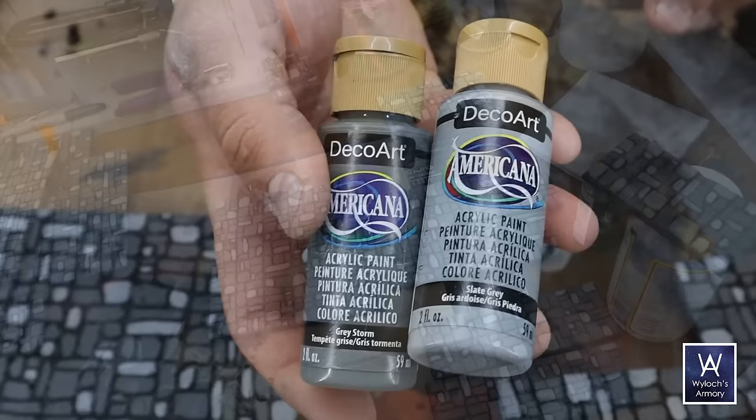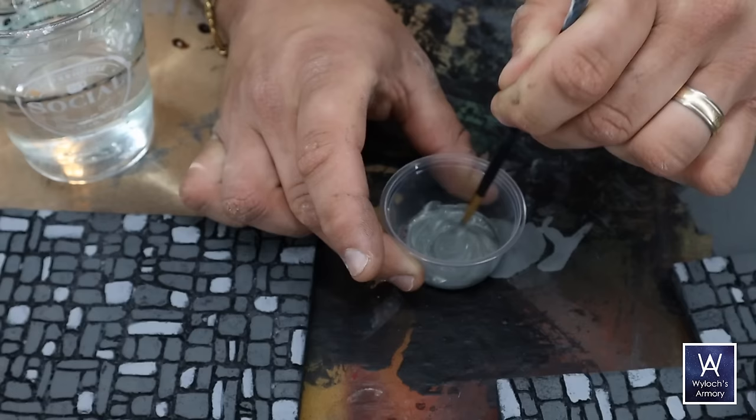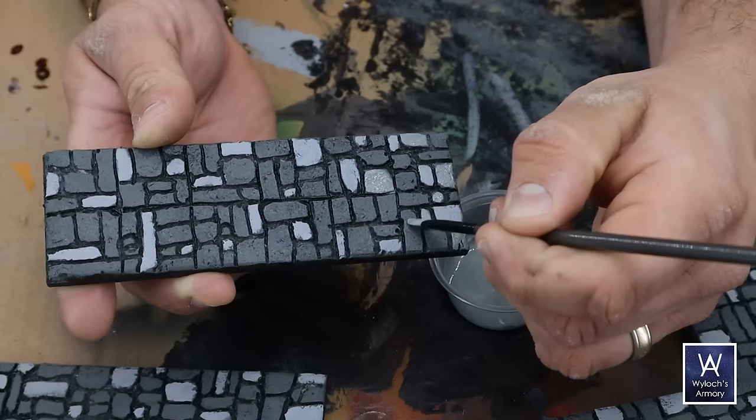Looking very contrasty at this point, which I said I didn't want — but we'll fix that. From my earlier experiments I learned I need a mid-tone, a third color. I mixed one part light gray to two parts dark gray; with this brand of paint, that ratio is what actually gives you a true middle color. Again, one to two stones per square.